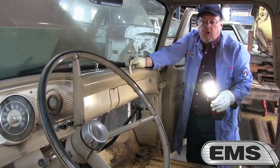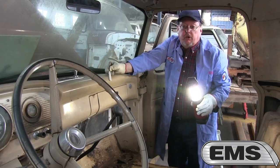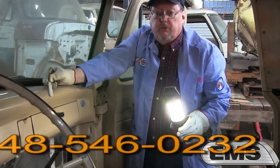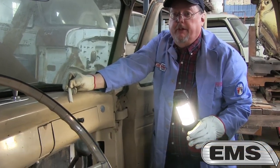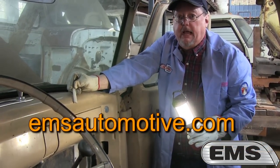Remember, EMS Automotive for any of your Ford F100 pickup truck needs. Detroit, Michigan — 248-546-0232, or look us up on the internet at emsautomotive.com.